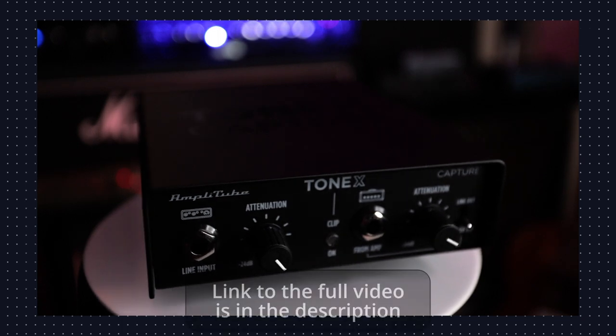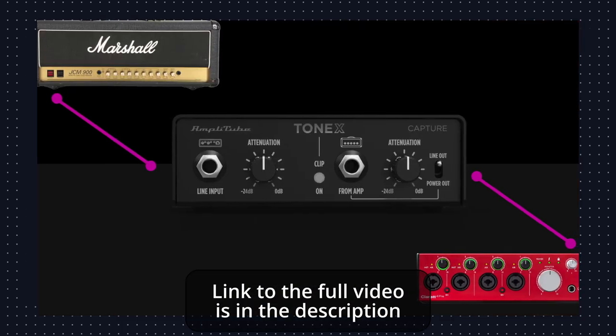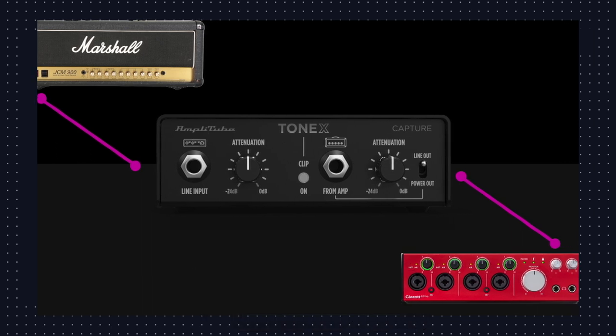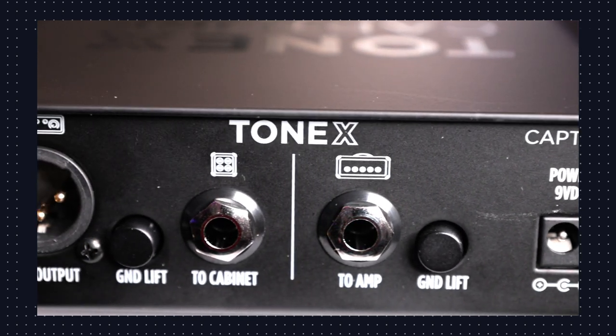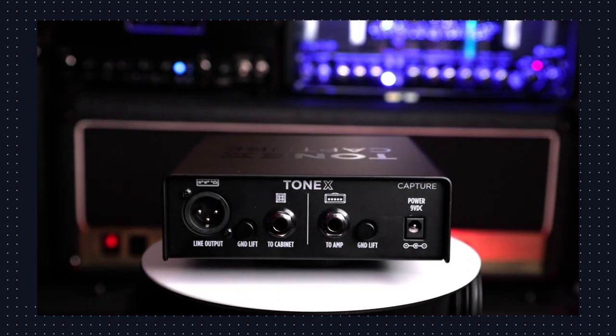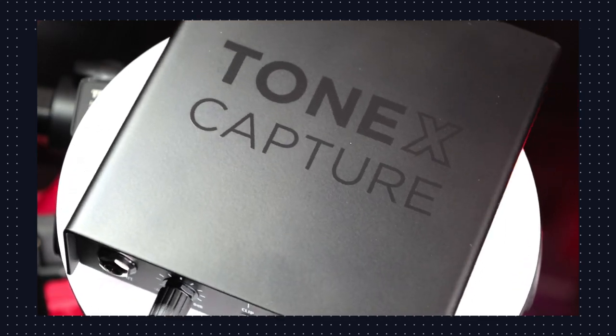Tonex Capture is a tone modeling and reamplification box. It connects in between your amp and your interface, allowing you to set optimal levels for recording, capturing, and reamping. You can capture the tone of your amp before it hits a speaker cabinet, or you can add a cab and even a pedal into your signal chain. When you're not capturing your amp, you can also use it as a reamping box.